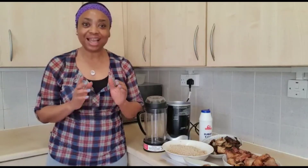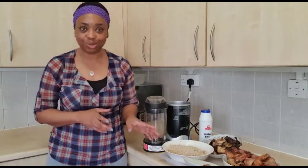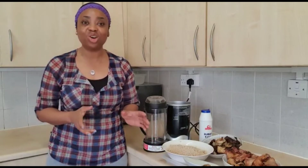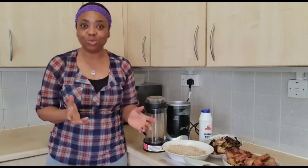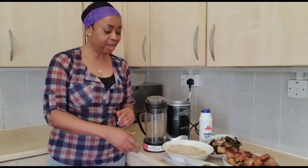This alternative way is actually to cut down on the calorie count of the egusi soup. Normally we use red oil to cook egusi, and the calorie in red oil is quite high. So if you really want to watch your weight or lose weight, I want to show you how to do it.